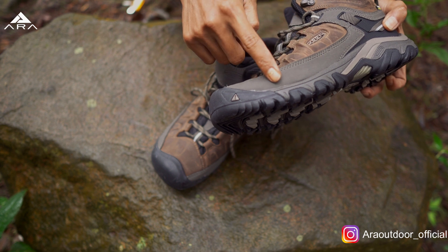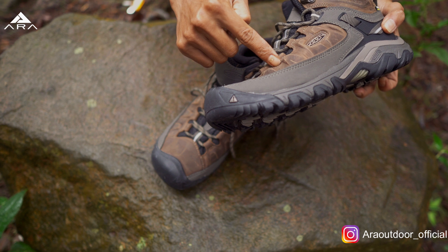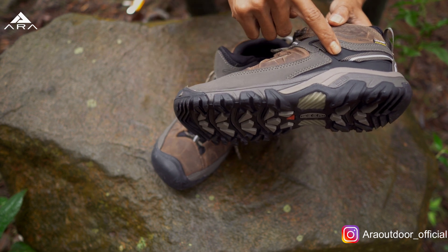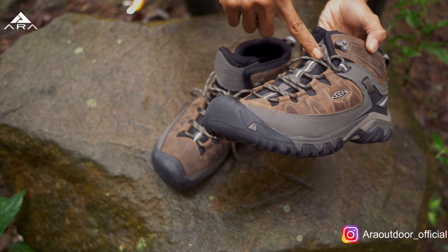Kemudian ini seperti ada dua layer, jadi bagian bawah dan bagian atas. Ini gabungan antara sintetik dan leather-nya. Kemudian ke belakang ini ada TPU inject. Dan di sini ada bahan reflektor, di lacing sistem-nya, di tengah.